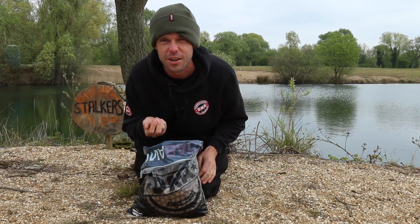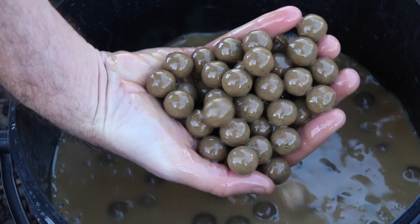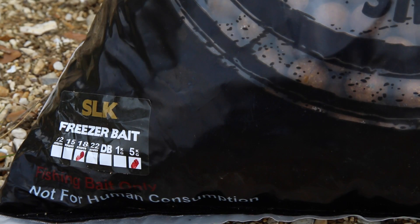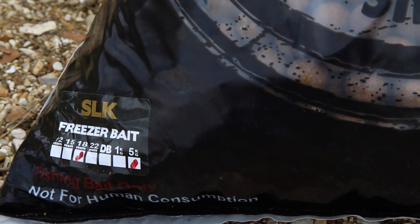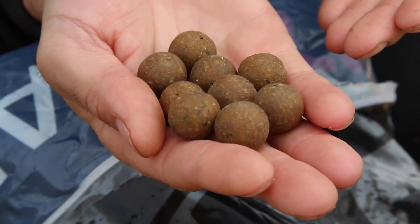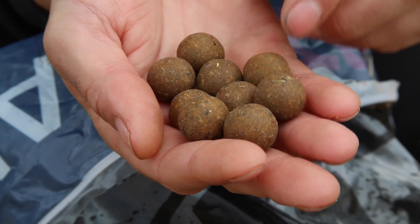SLK is a bait that a lot of big fish anglers use and it's their best kept secret. The name SLK was just a nickname for it when it was formulated eight years ago. SLK actually stands for shrimp, liver and krill, and the name stuck.